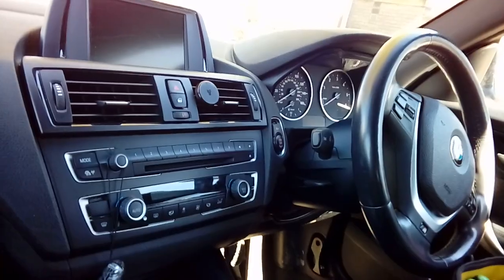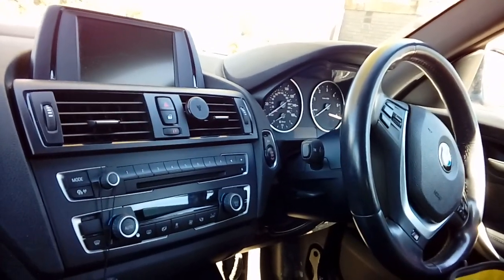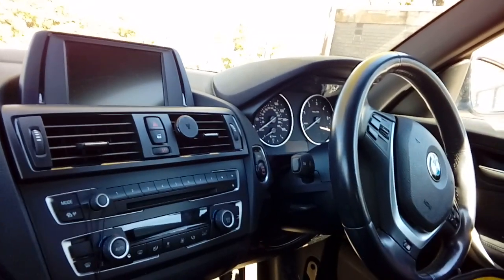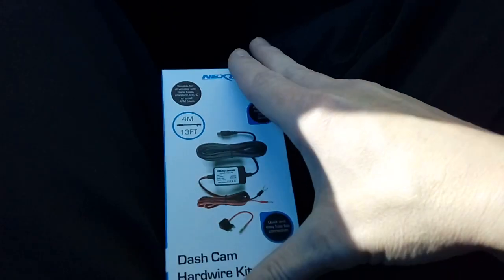Hello there guys, this is PJ back at it working on another vehicle. Today we're working on a 2014 BMW 1 Series. We're going to be fitting a dashboard camera to the front of this car and we're going to be using a fitting kit. This particular one is an X-base fitting kit, available from eBay, Amazon, and a lot of car retailers.